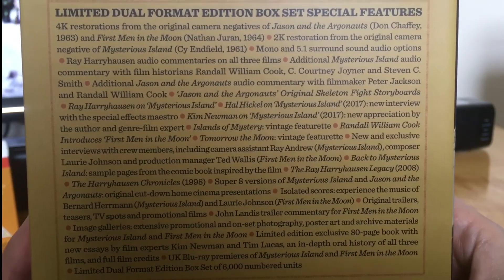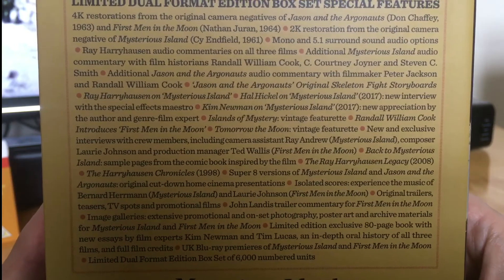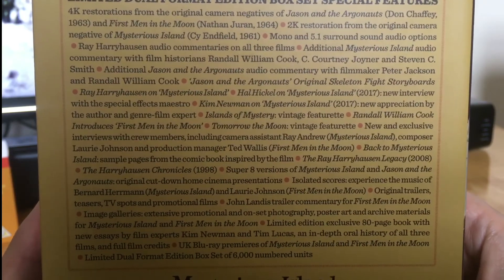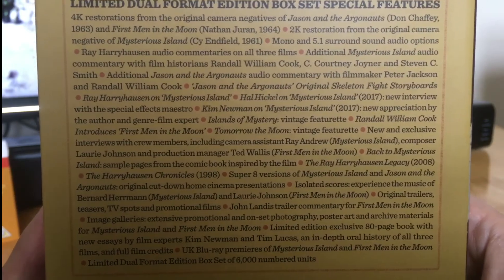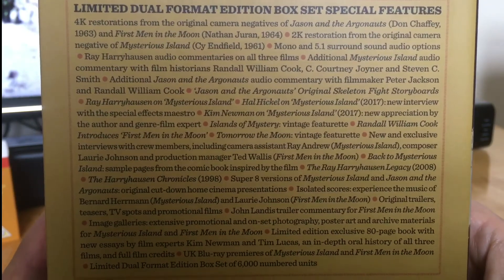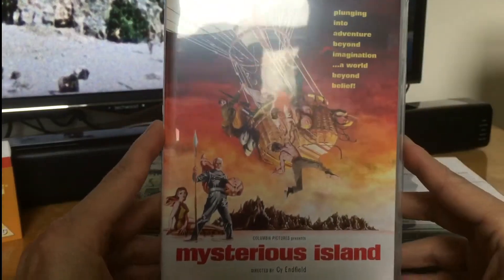It comes with a new 4K restoration of Jason and the Argonauts and First Men in the Moon, and a new 2K restoration of Mysterious Island. So yeah, let's take a look inside.